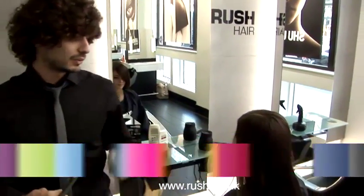Hi, my name is Lorenzo. I've been working for Rush for about seven years. I'm a Rush Academy educator and also a Rush artistic team member. What we're working on today is a wavy hairstyle and we're going to blow-dry it straight. This is my lovely model Holly.